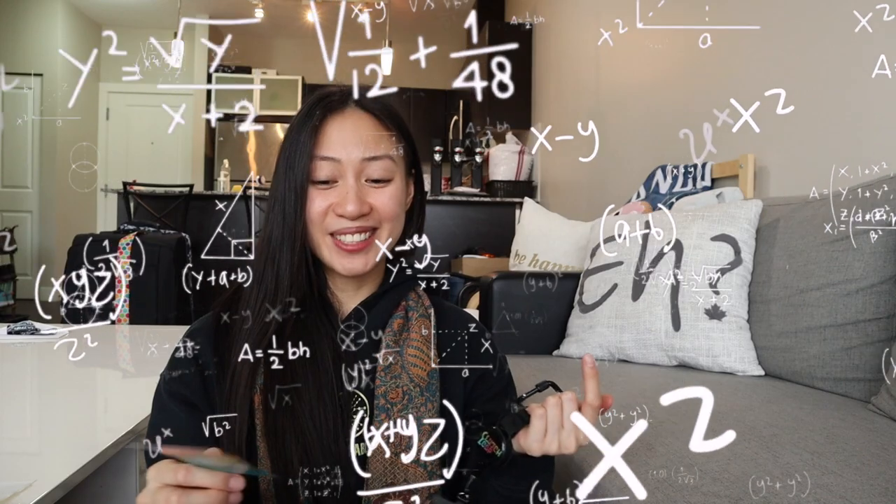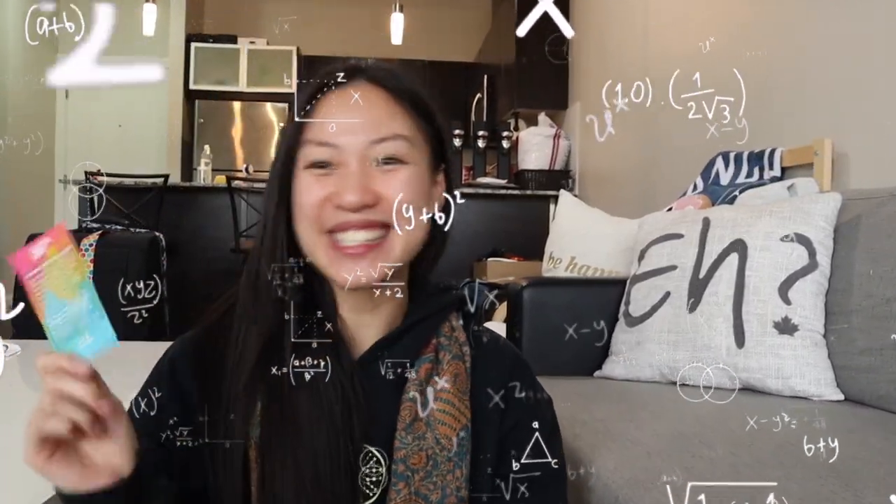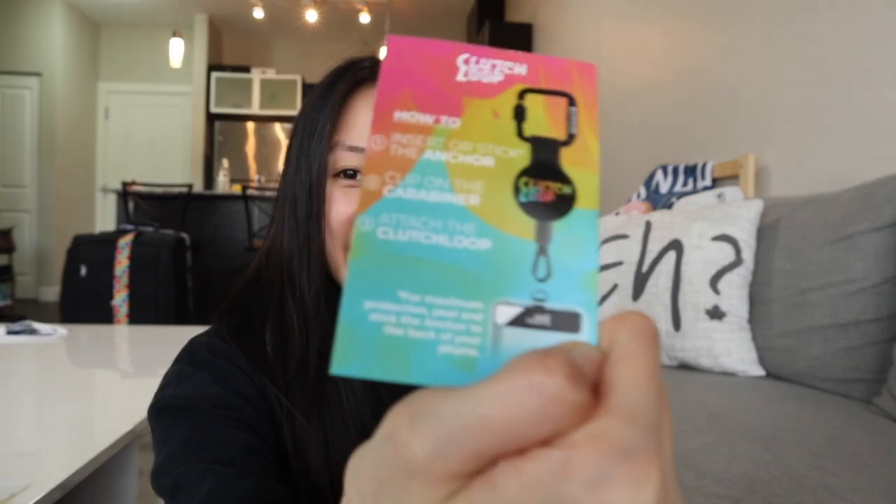I'm also going to read the instructions so you guys know how it works. You insert or stick the anchor clip onto the carabiner, and then attach the Clutch Loop. For maximum protection, peel and stick the anchor to the back of your phone. This is the anchor with the 3M sticker — I was wondering if it was even strong, and my boyfriend said that 3M is actually very strong. We love our handymen — they definitely know their stuff.